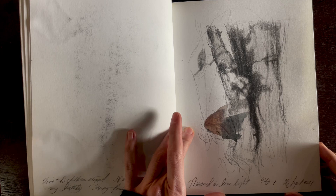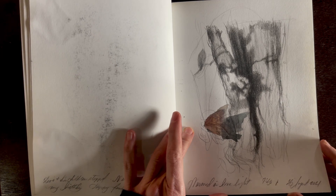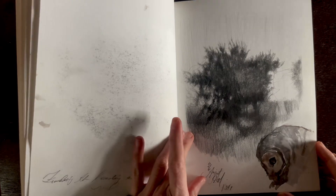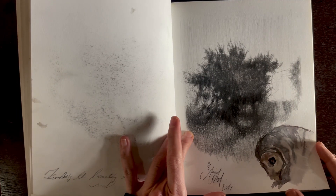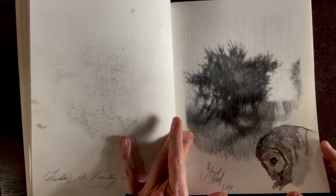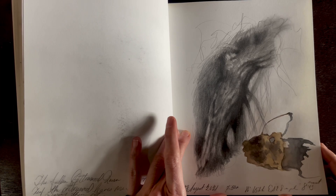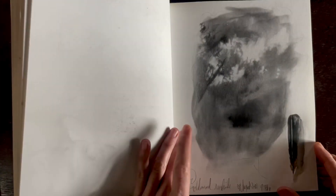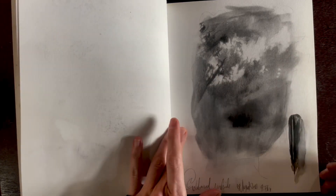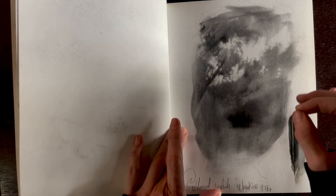I've kept these sketchbooks for a long time. They're not always in book form, but I definitely do a daily sketch every day. I've got a few hundred — some are more in depth, some are more abstract. I'm always looking at nature.